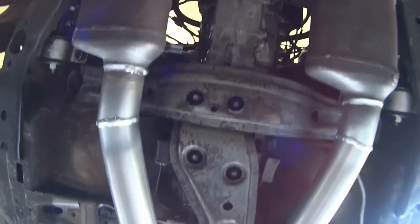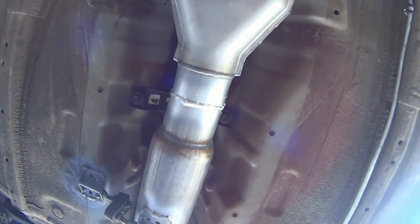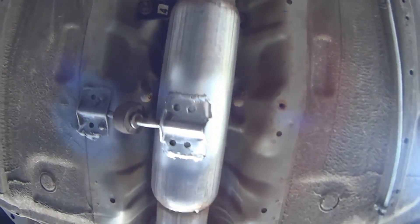For now the exhaust ends at the glass pack, but coming up on Easy On Cars we'll change the transmission and the clutch. Take it easy — Easy On Cars.